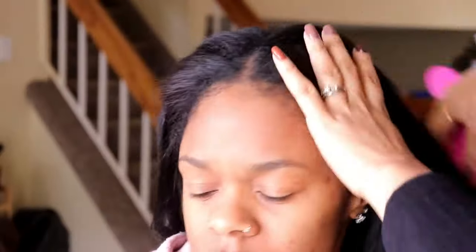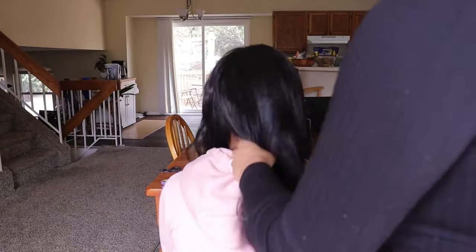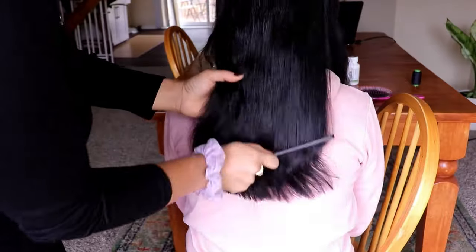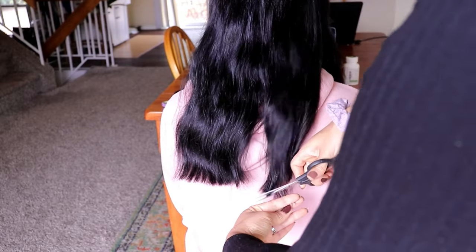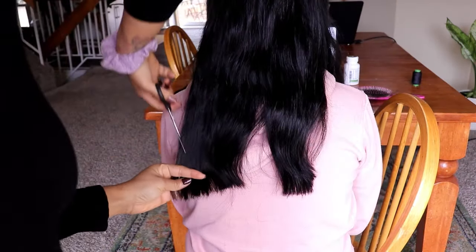We have everything straight and all the hair sewn in. Now the way to get your sew-in to blend seamlessly is to go in and cut layers, so that's what I'm doing now. I took her length up about 3 to 4 inches and then I'm going in and cut layers. I like to do this because it blends your hair along with the hair extensions, especially when they're different lengths.